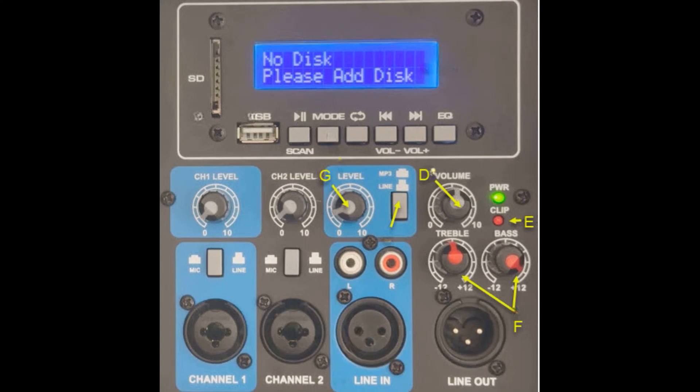Item G, the MP3 line volume control, and item D, the volume control, are used in conjunction with the phone, tablet, or MP3 player's volume controls. When changing the output volume of the Rockville PA speakers, observe item E, the clip indicator. If the clip indicator blinks red or the output sound is distorted, turn the volume down until the clip indicator stops blinking or the distortion stops. Item F is the treble and bass controls for the output volume. These settings can also be controlled on the phone, tablet, or MP3 player.